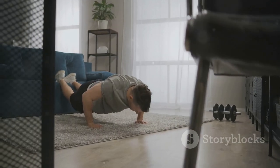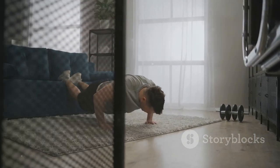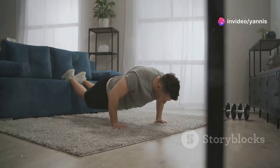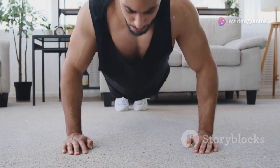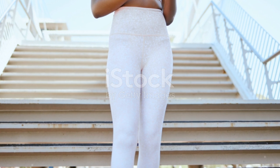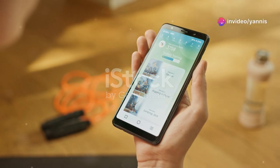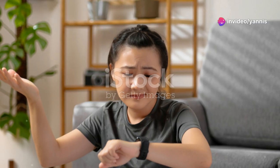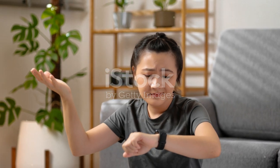A quick and effective workout you can squeeze into any busy schedule. Remember, consistency is key to seeing results. Even short workouts can make a big difference if done regularly. The more consistent you are, the more you'll see improvements in your strength, endurance and overall fitness. Try this routine three times a week and watch the magic happen. Track your progress and stay motivated — keeping a log of your workouts can help you stay on track and celebrate your achievements, no matter how small.